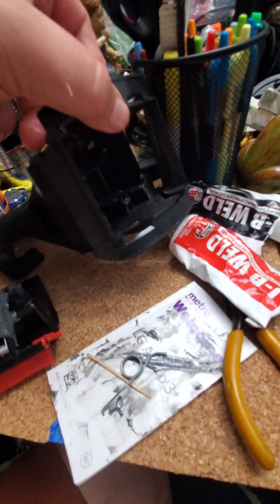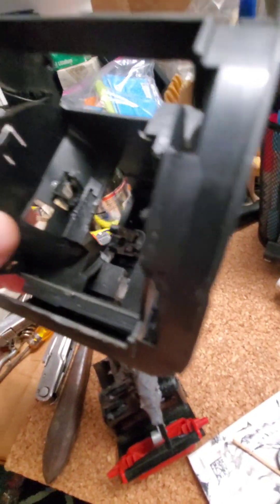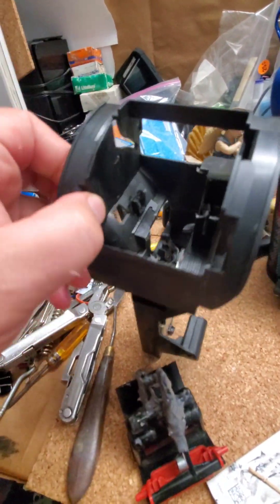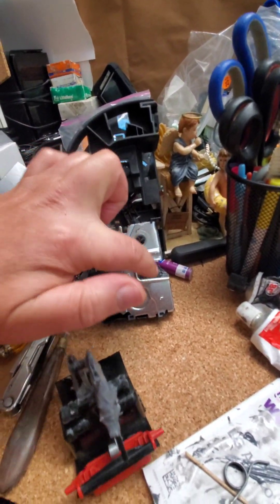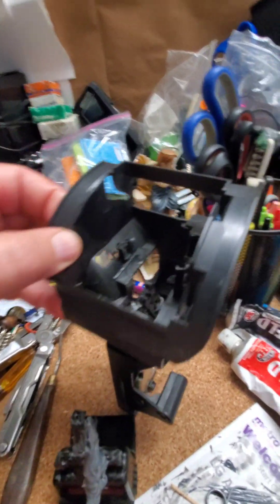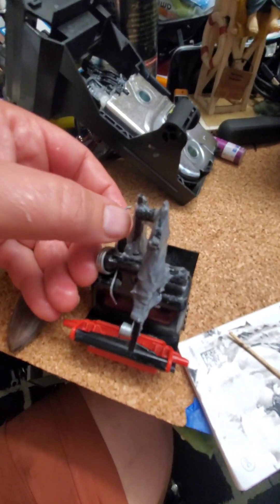I'll show you where it is going. Everything is snapping right here — it's easy to remove by just pressing these holes from the outside. This whole mechanism is removed by two bolts on the side. You just peel back your cover, and the spring right here goes on one of these sides. Right here.